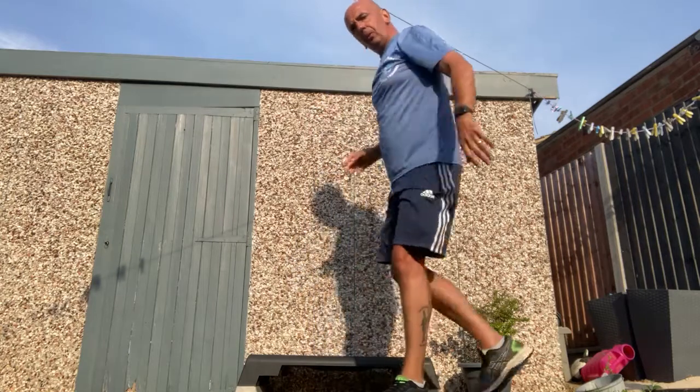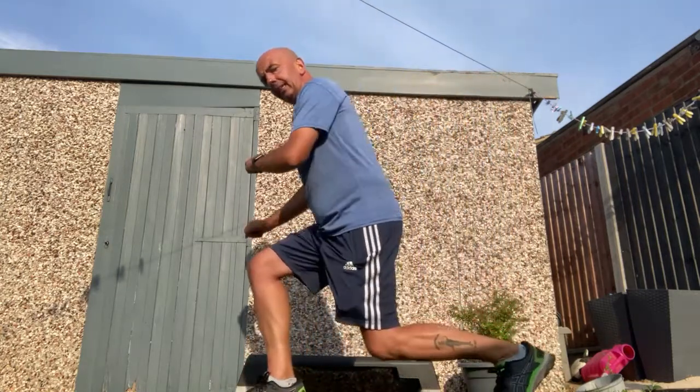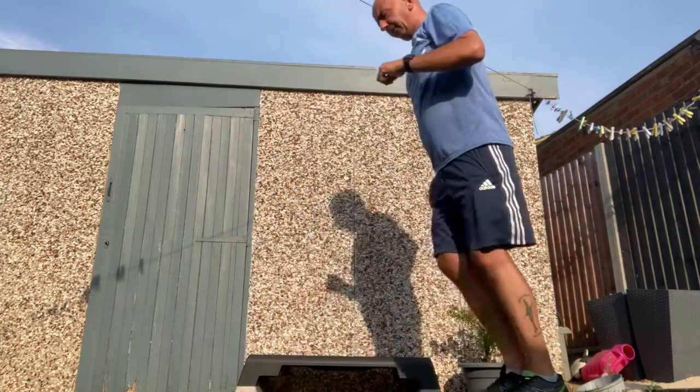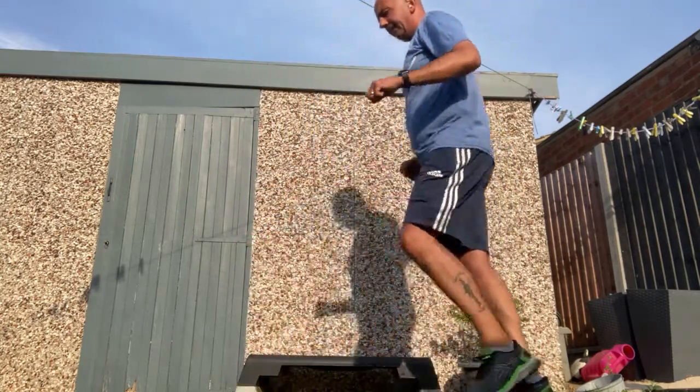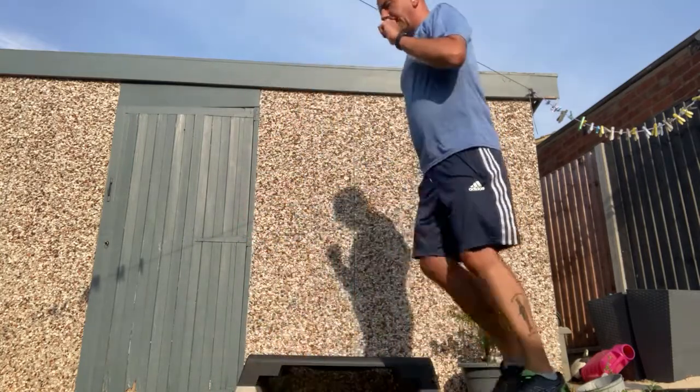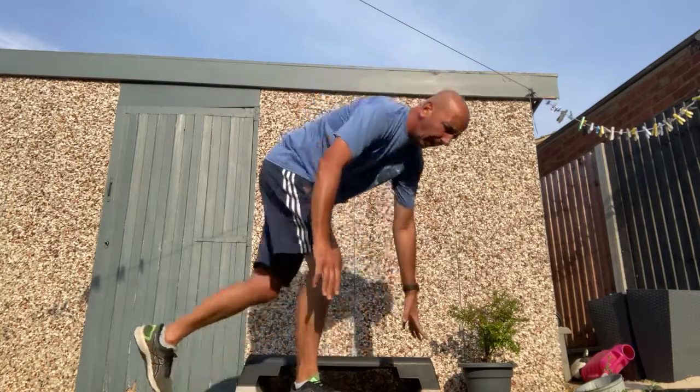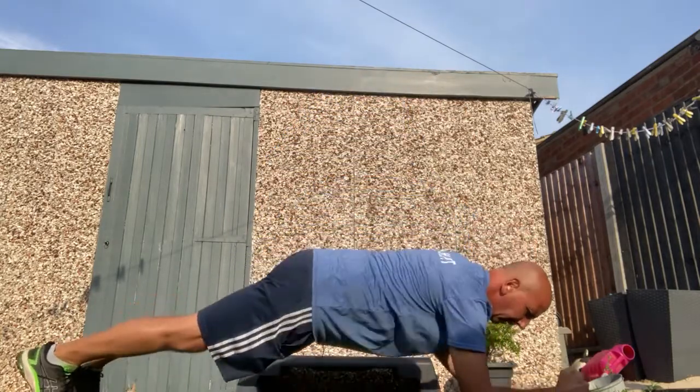I'm mixing it up — now I'm going to do some more legs. I'm going to do lunges. That's your back knee down and your front knee forward. I'm just doing a few, but you can do a lot more. Then you can get back on the floor, on the grass, and do the plank.